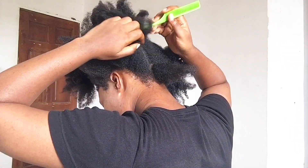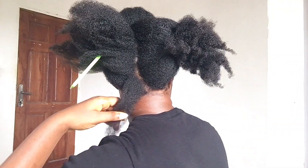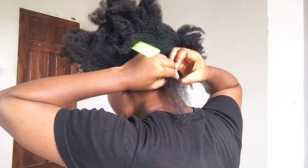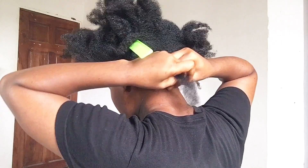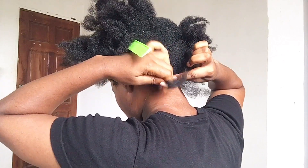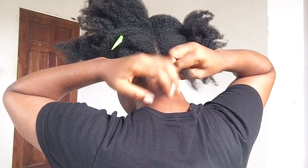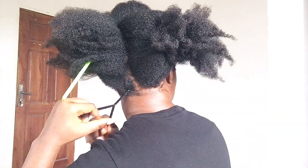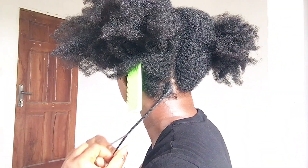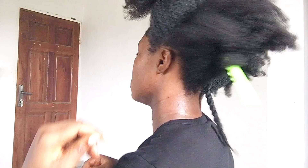I'm going to try my best to make this video detailed, but it's really a very easy process — you just have to keep practicing to get the hang of it. Once I've determined the size of sections I want, I'm going to part each portion of the section into two and very gently place one portion over the other. Make sure your base is secure, make sure your base is tight, and then gradually pass the section over the other in long strokes — kind of make it long and keep your hair stretched out while you do this.